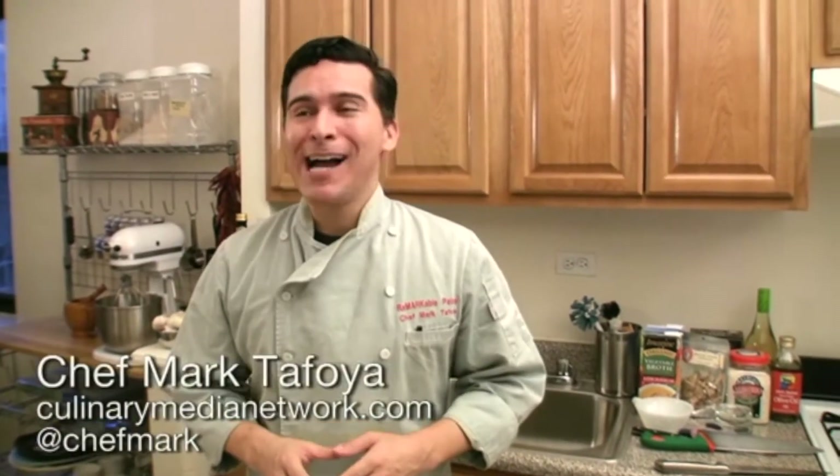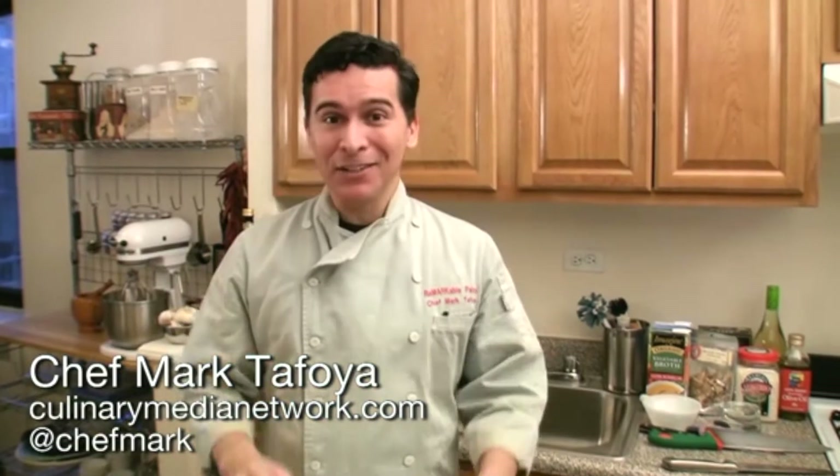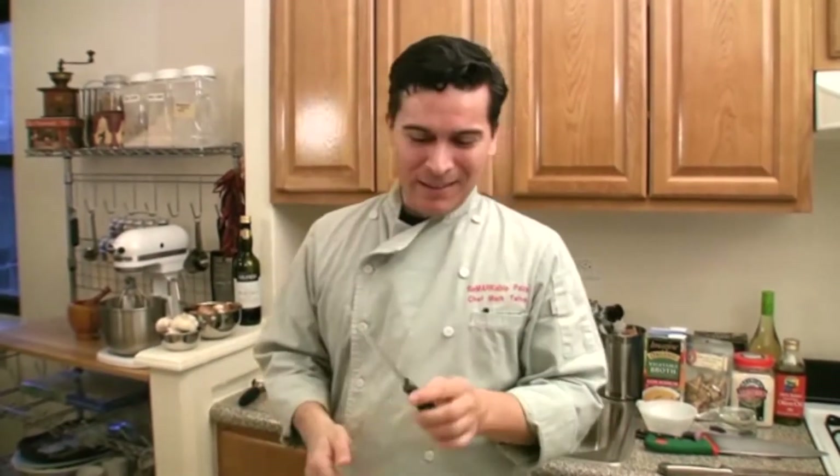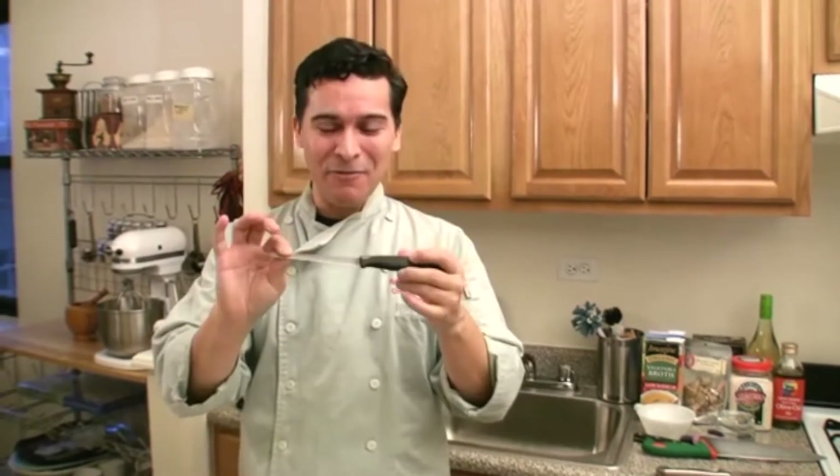Now it's time for some basics of how to use your knife. A lot of us didn't really have proper training with knives growing up. We saw our moms and grandmas using all kinds of crazy techniques for cutting. I remember this kind of knife — a steak knife or a basic knife — was what my mom or grandma used most of the time. I saw them holding the knife, moving the vegetable, and using their thumb a lot. I'm surprised they didn't cut themselves. They got used to doing it that way, but it's really not the best technique.